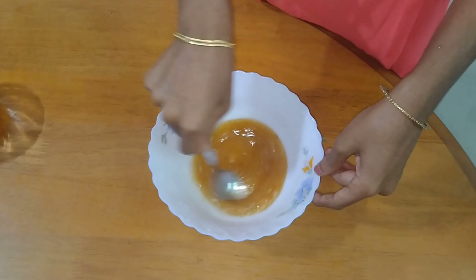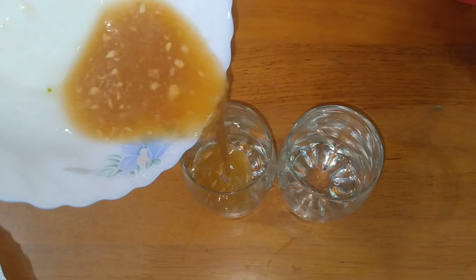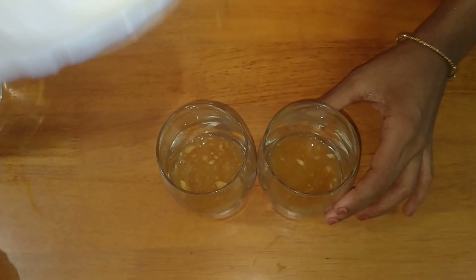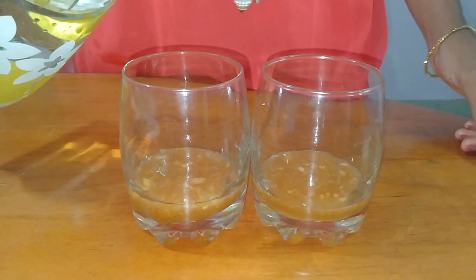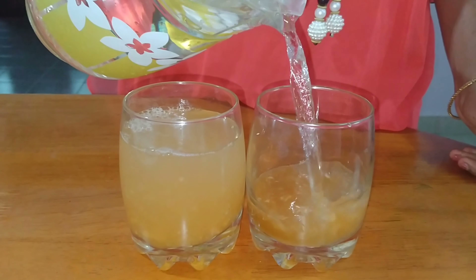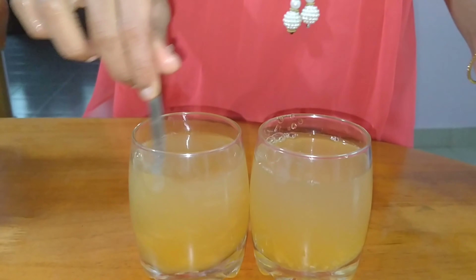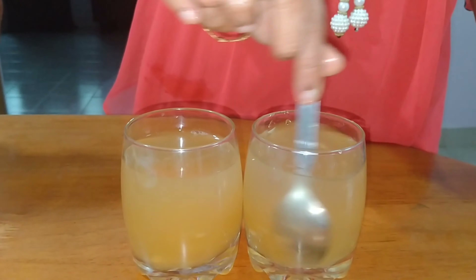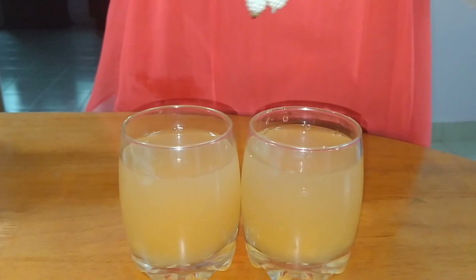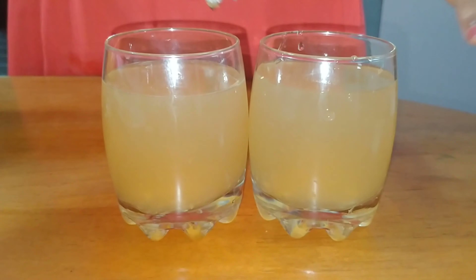Let's mix it in a glass. When the juice is ready, we'll put ice cubes on it. It's best served at about 20 degrees.